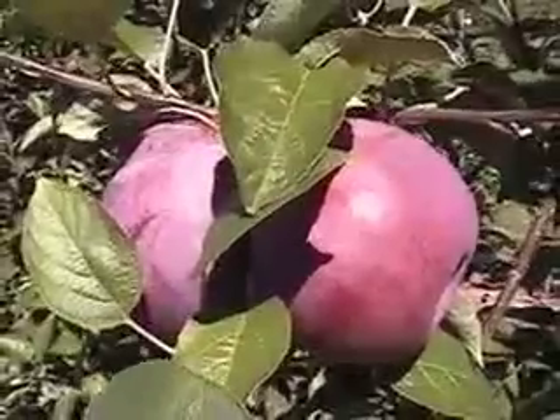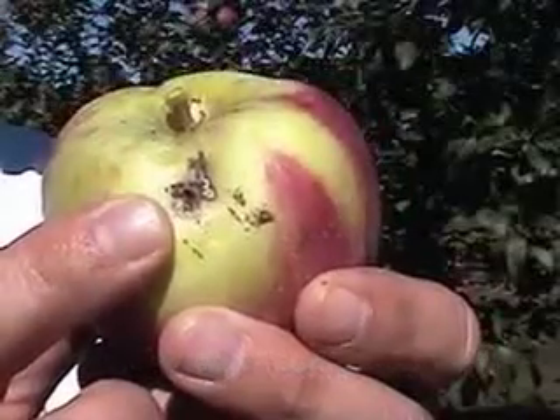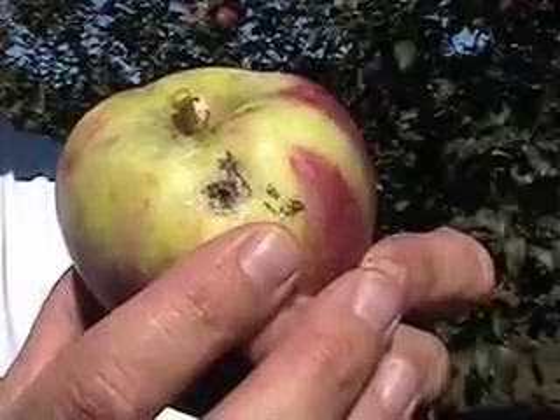Before I go, I wanted to mention briefly that we're ready to pick these red cork Cortland. Cortland is a popular apple here in New England, and it has a habit of growing in doubles, as I'm showing you here — these fruits stick together. This year we had a pretty significant problem with oblique banded leaf roller in this block. It's a moth that gets in and chews the apples. Here's what the damage looks like. Most of the damage started back in June with this oblique banded leaf roller.